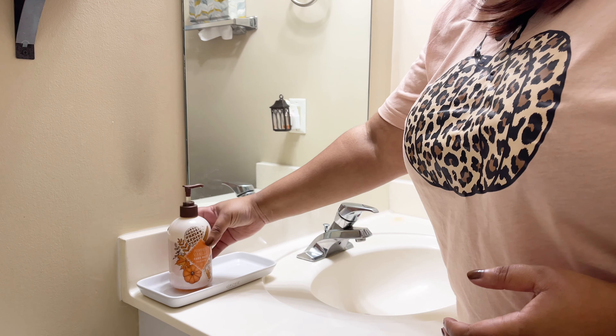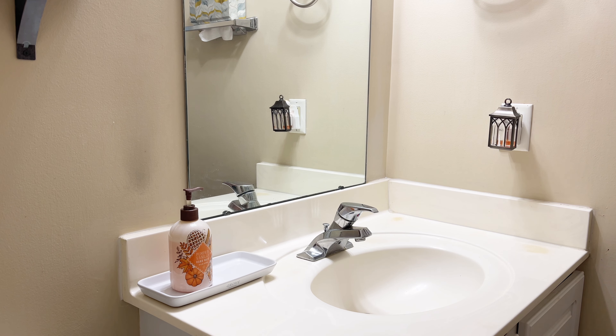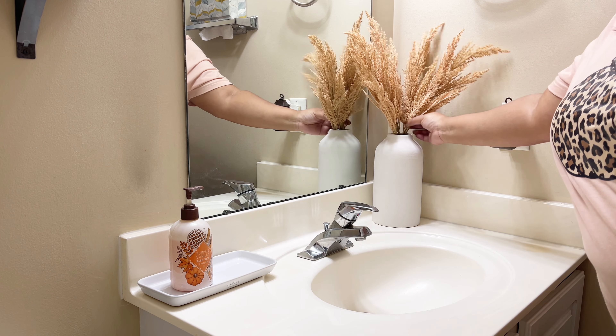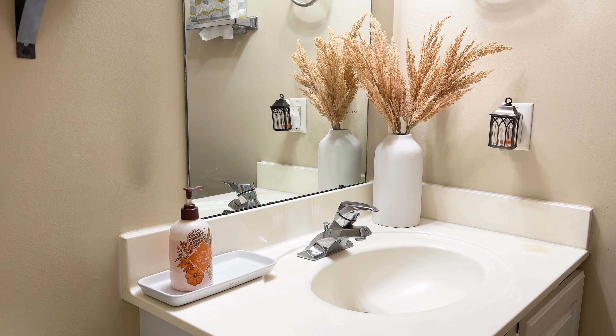Hi friends, welcome back to my channel. It has been a few weeks unintentionally, but I am back decorating my powder room with you today. I don't know about you, but sometimes the smaller spaces are the most difficult to decorate, so I'm going to take you along this journey. We're going to start with the easy part.